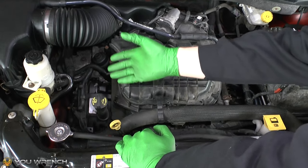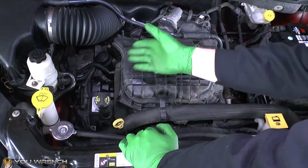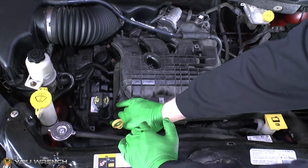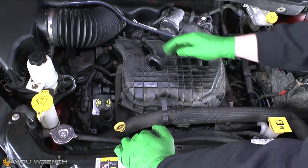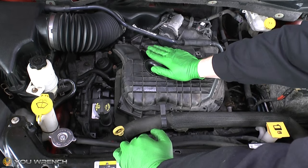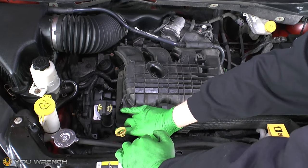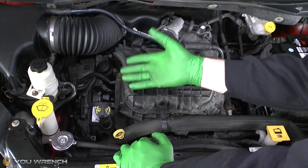Finally, if your thermostat is broken in the closed position, it will never release coolant through into the top radiator hose. Your engine will get up to full operating temperature, you'll be waiting for it to happen, and you won't get that sudden rush of hot coolant through the pipe — basically nothing will happen. The coolant can't cycle back through the radiator, so the engine will overheat and your temperature gauge will indicate that on the dashboard. So those are your three basic scenarios: a good thermostat goes from cold to a sudden rush then hot; stuck open means gradual warming; stuck closed means no flow and eventual overheating.